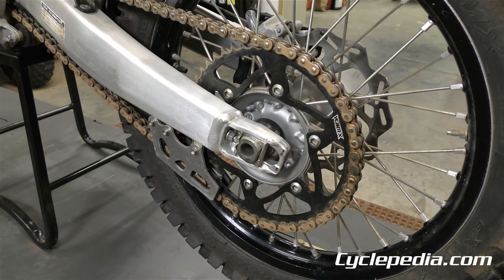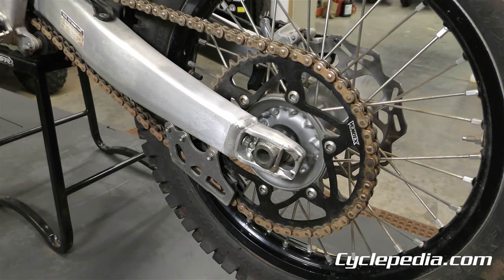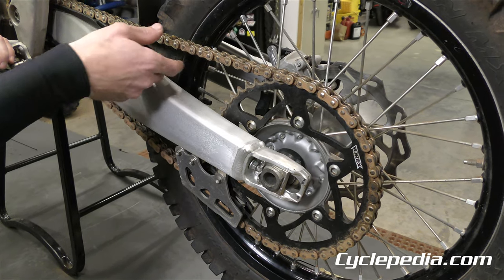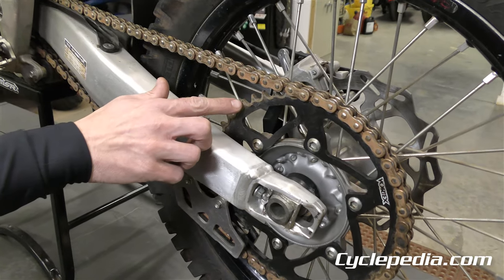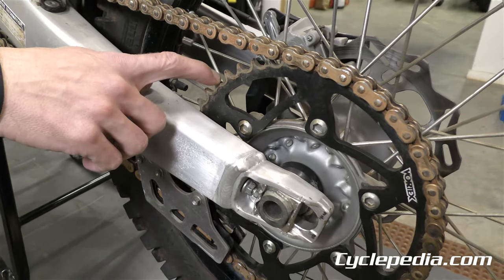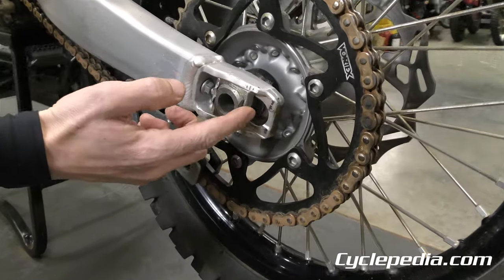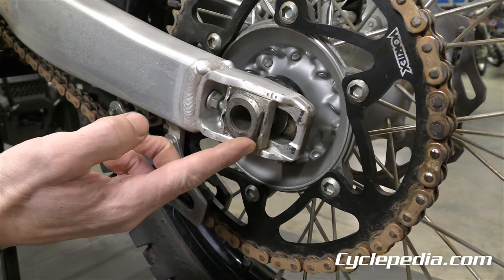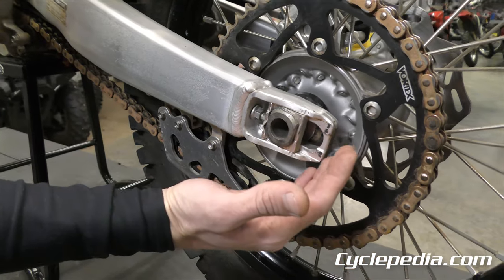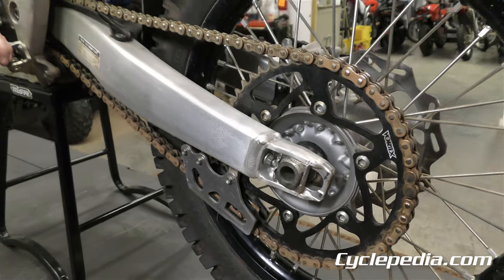The chain and sprockets are highly abused, neglected, and wearable items on these bikes, so be sure to check them out. Look for the chain being worn out with excessive free play, and sprocket teeth being broken, worn to a sharp peak, or missing altogether. If the chain and sprockets appear okay, look at the adjustment portion — on this one it's all the way at the limit. If there's no adjustment left, even if things don't look that bad, there's no life left.